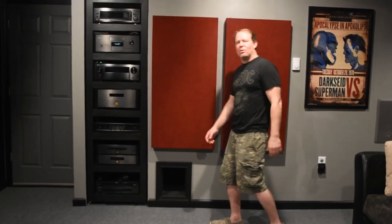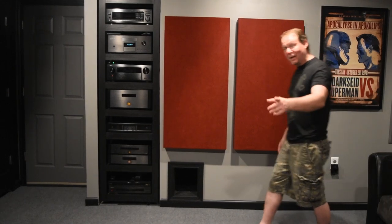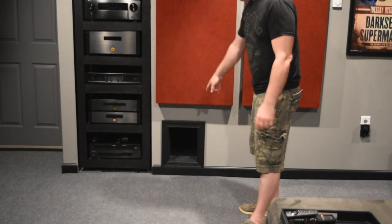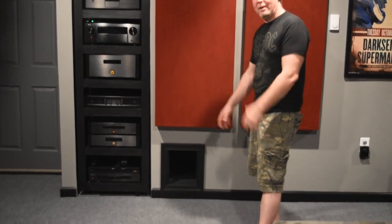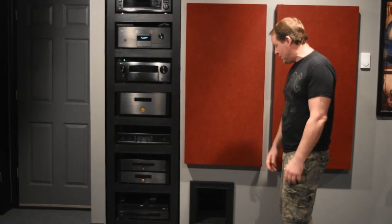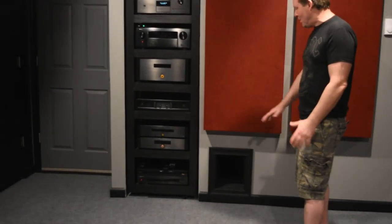Everybody asks, what's the hole? Is that some kind of port for a subwoofer box? Not at all — it's for my cat. He goes in there, his litter box is in there, and I have a little bit of storage in there as well. It's just convenient, gets the litter box out of the way, not stinking up the house.